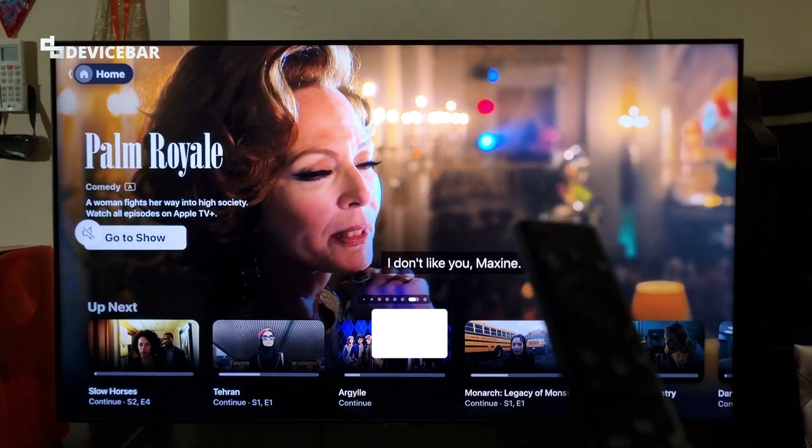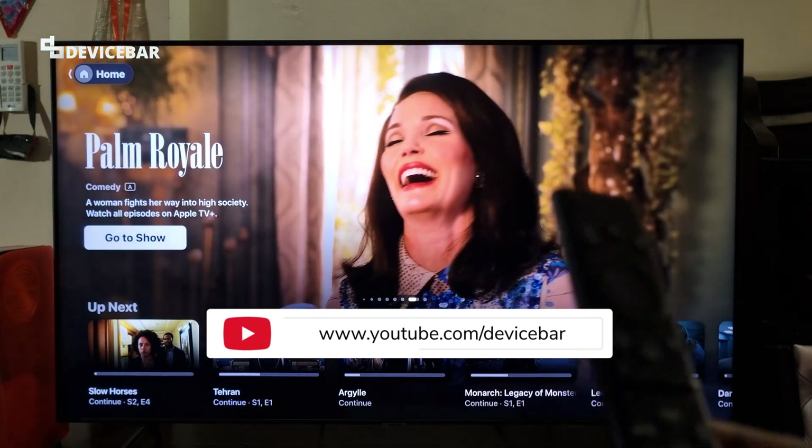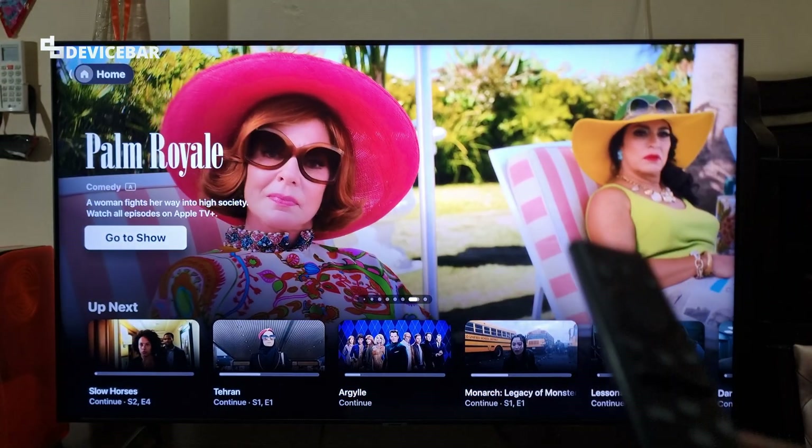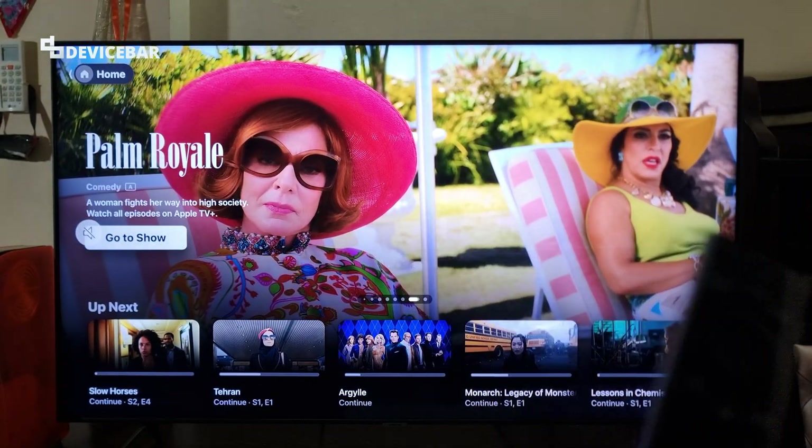Hello everyone, I hope you are doing great. This is Pradeep Kumar from Device Bar. In this video, we will see how to install and activate Apple TV OTT app on our smart TV. So let's check it out.